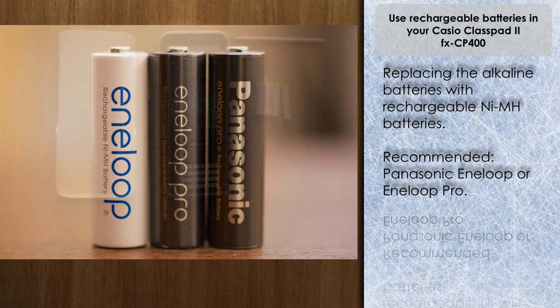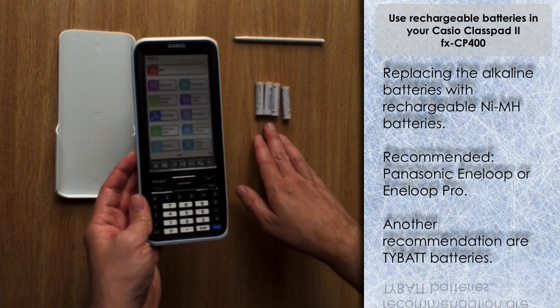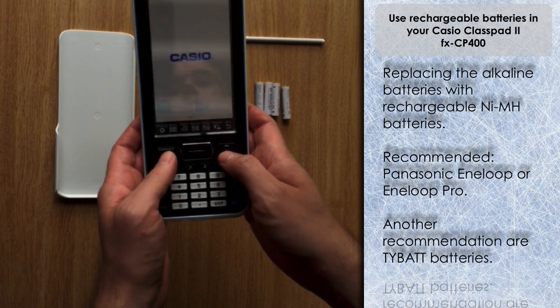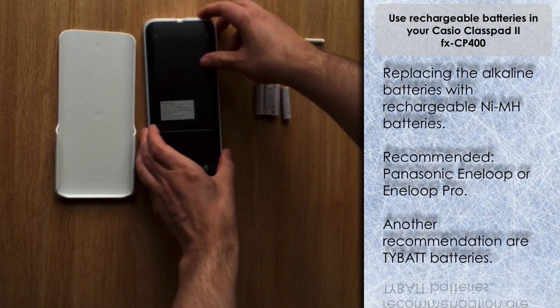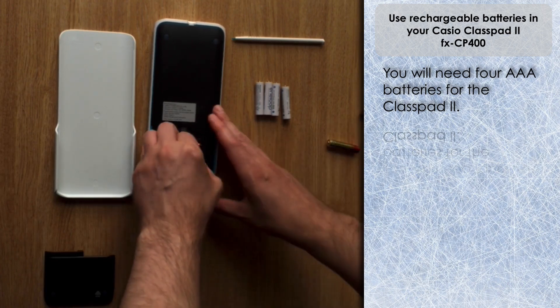Typically the ClassPad, if you're using it a lot, is quite a high usage device so you may wish to go for the pro version. Another recommendation I've had from a Calculator Guide viewer is the Tibbet batteries, also available on Amazon — I'm going to put Amazon links to all the batteries below. You need four batteries, so here they are, and here are the original batteries.